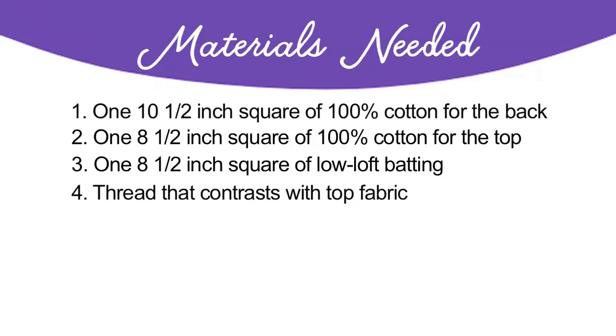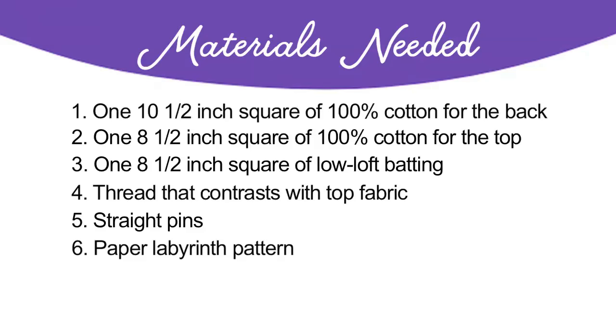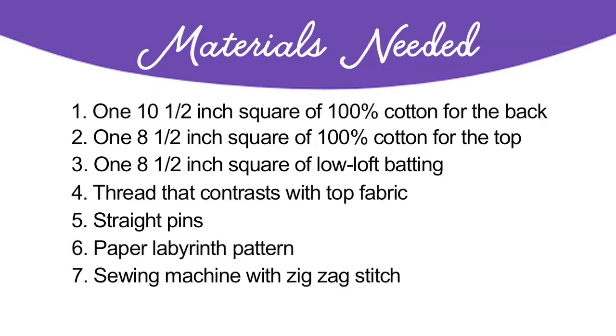You'll also need thread that contrasts with the top fabric, and straight pins. You'll need a paper labyrinth pattern from our downloadable resource — cut the paper where noted on the pattern and once trimmed it will be an eight and a half inch square. Note that the thinner or cheaper the paper the better, as it will tear away more easily when removing the pattern. You'll need a sewing machine with a zigzag stitch or similar dense decorative stitch, and an extra sewing needle. Sewing on the paper pattern will dull the needle. You can easily cut fabric using a rotary cutter and plexiglass ruler to prepare multiple tops, backs, and batting pieces.